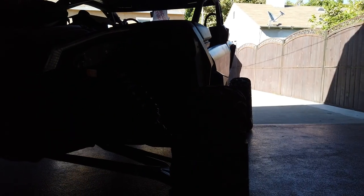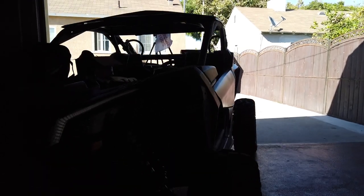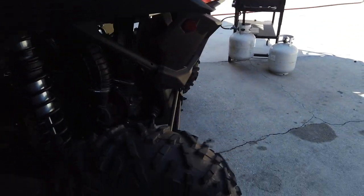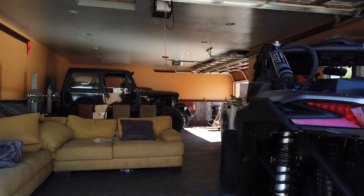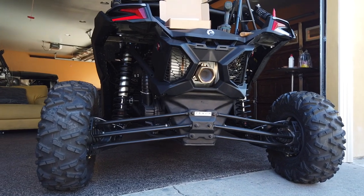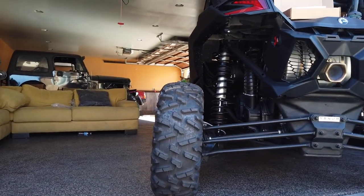You already have some adapters installed — two inch. So this Can-Am has two inch adapters installed already. You can see the wide stance it has. Stock width was 72, now it's 76 — mean mugging. You can also find these adapters at venomwheel.com. You can find the 8 series lug nuts at venomwheel.com as well.